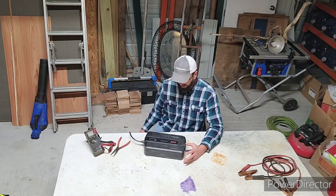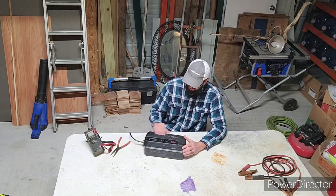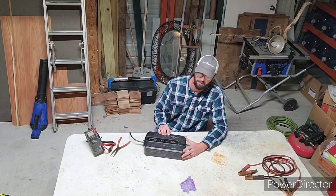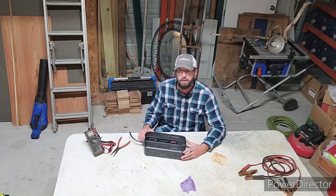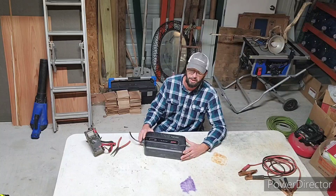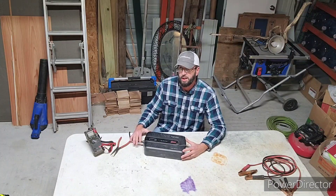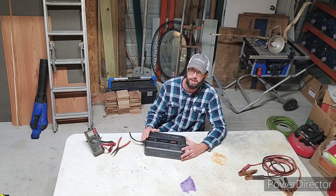Anyway, what this is: you plug in your stuff here, like your computer and whatnot, and it's going to keep the power on those devices for a certain amount of time. That amount of time is determined by the battery inside of it. A lot of times it's just a 12-volt lead acid battery, and a lot of people throw these out because the lead acid battery goes bad. I get a lot of these things driving around — I see them on the side of the road — and that's what's going wrong: the battery inside is going bad.